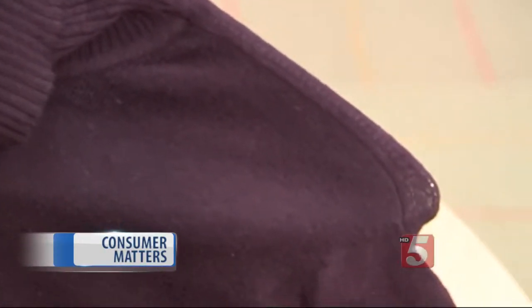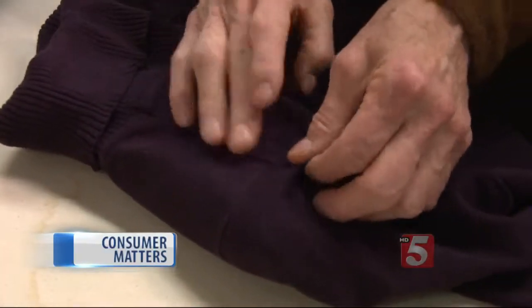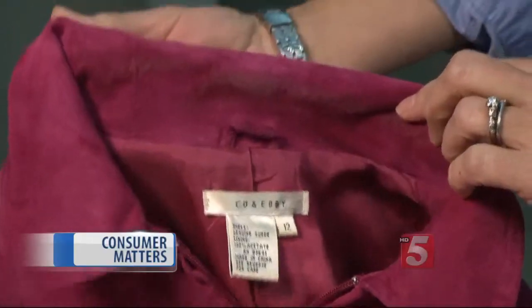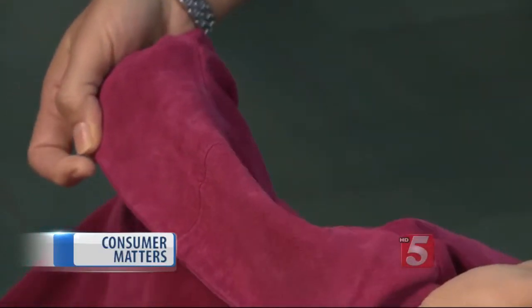Got nasty shoulder puckers from putting your sweaters on hangers? Simply steam them away with a blast from your iron. Pat in place and let the fibers rest. Tiny moth holes can be repaired by your dry cleaner, but if it's bigger than a dime, toss it. A collar that's showing wear or stains can simply be taken off and flipped over by a tailor.